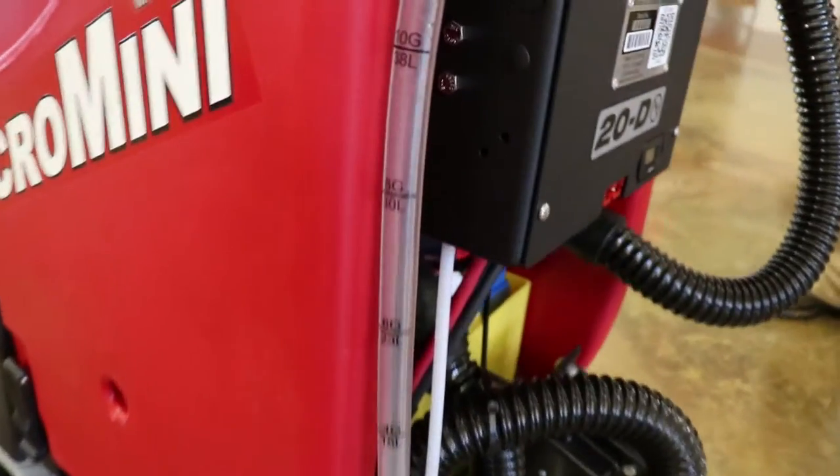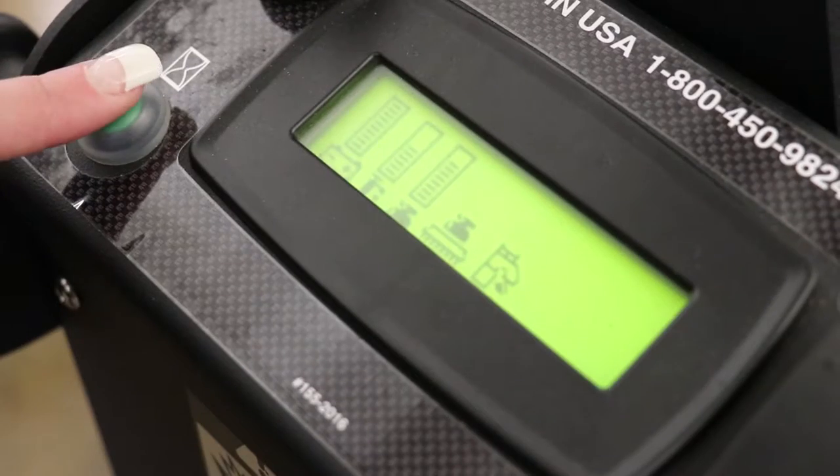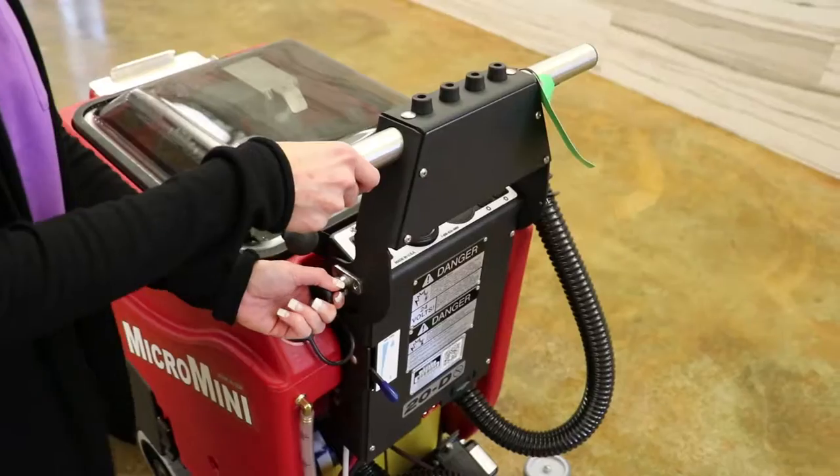The fluid level hose allows the operator to see how much fluid is in the tank. It features an easy-to-operate control system with manager lockout options, making it perfect for either one or multiple users.